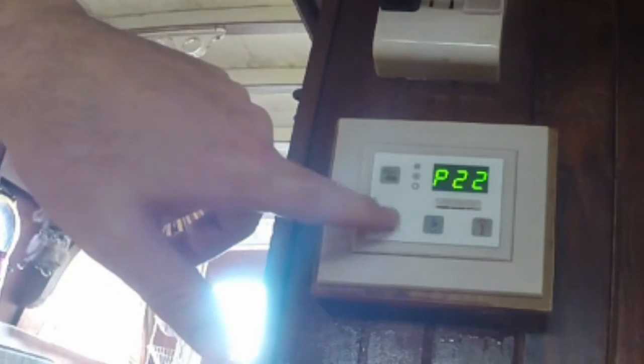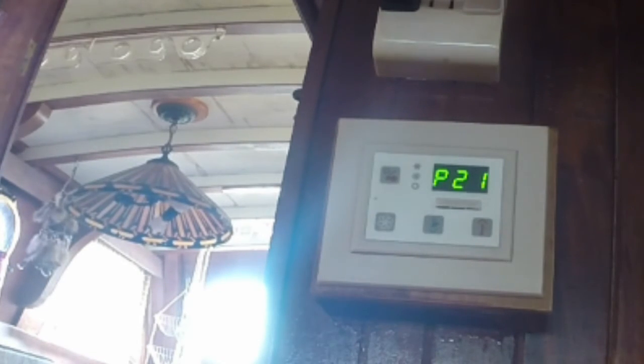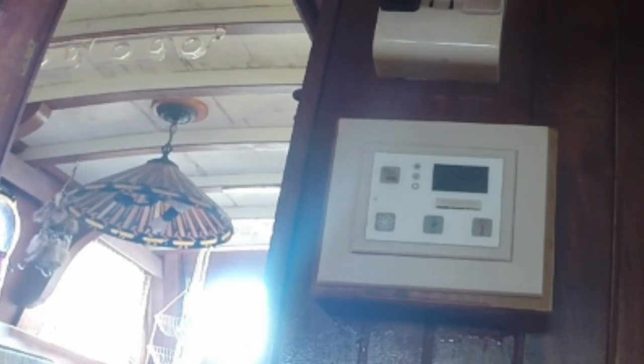I like to go back to the original values and make sure that my numbers took. So I'm going to go back to P20 — we should be at 50 because I want to set it for 500 hours. We are. Go to P21 — this should be zero, my timer should have been reset. It is. So now all we need to do is press and hold the power button to get out of programming mode. A24 is displayed, which happens to be the software version in this particular unit. So we're all set.